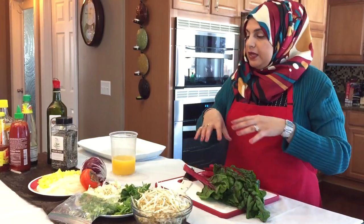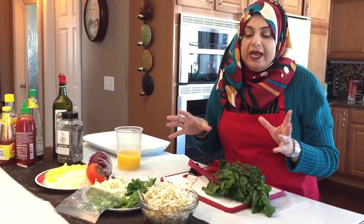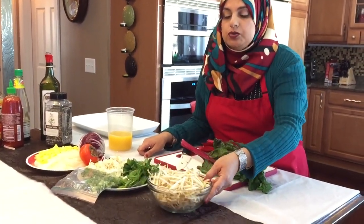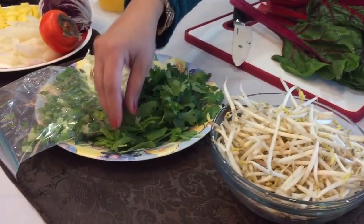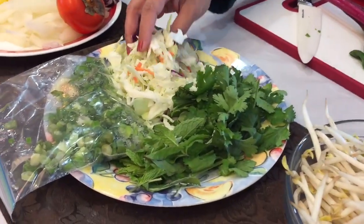The ingredients I'm going to tell you are interchangeable — you can use whatever you like. This is just something that we enjoy at home. I have here bean sprouts, and you want to use really fresh bean sprouts; they should not be slimy at all. I have mint leaves, some cilantro, and some white cabbage coleslaw.